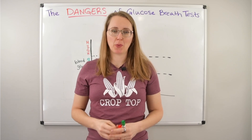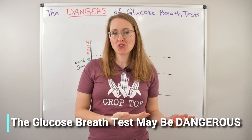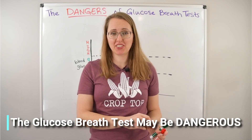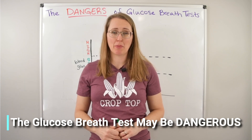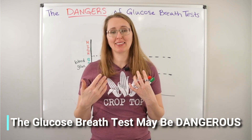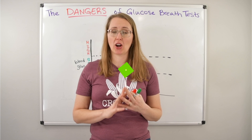Glucose breath testing is a very popular way to try to diagnose SIBO, small intestinal bacterial overgrowth. Beyond the accuracy issues, which I'll talk about in a future video, as well as accuracy issues with the lactulose-based breath test for SIBO, I actually have some pretty major concerns that glucose-based breath testing might not be safe for a lot of us. Let's get into the three situations where glucose breath testing might be dangerous or harmful to your health.